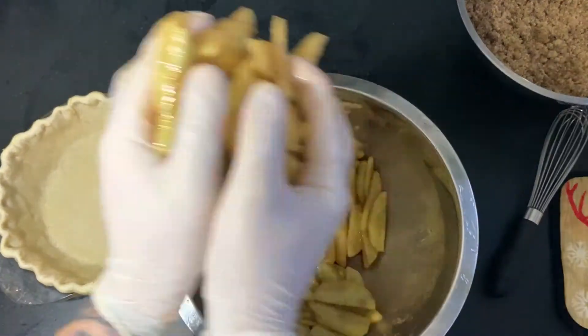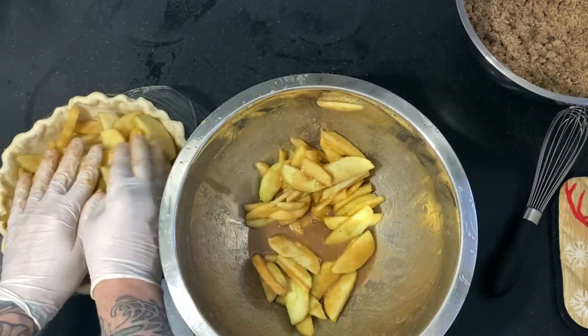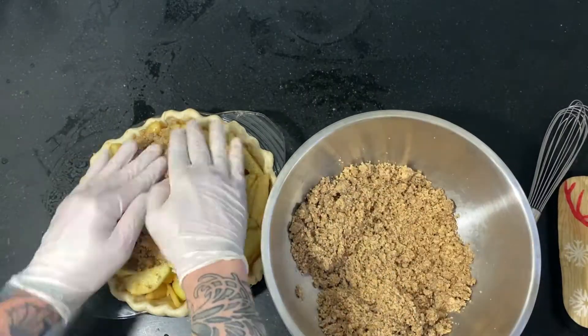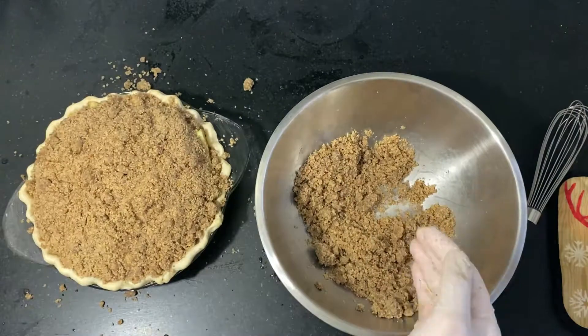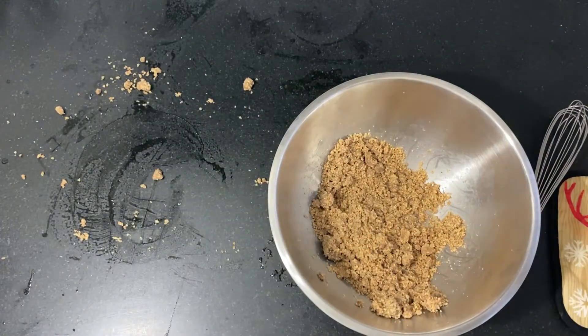To the apples, I'm adding some honey, some lemon juice, and the spiced sugar flour mixture I made earlier. It's going to look like too many apples in this pie crust, but they will cook down and your pie will be fine in the end. You top with the streusel and in the oven it goes.